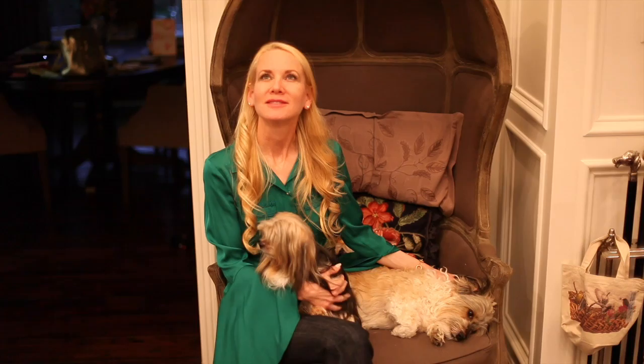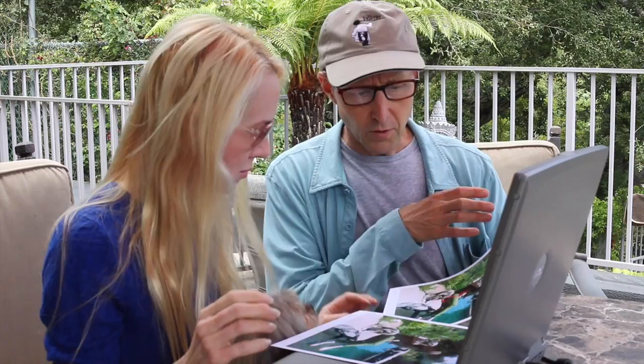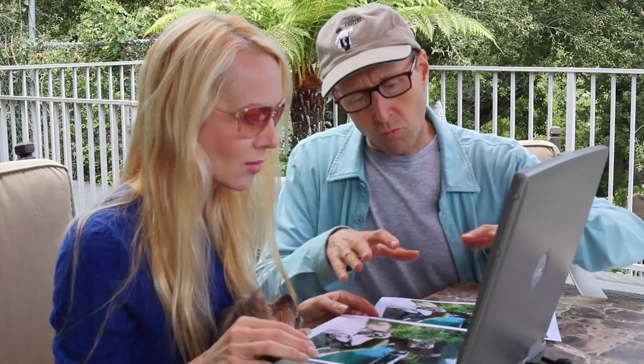So that's it — another completed painting, a happy client, and it's time to think about a new project. I hope you learned a little something about painting, enjoyed the process, and have a greater appreciation for art. I look forward to having you join me on my next painting adventure.